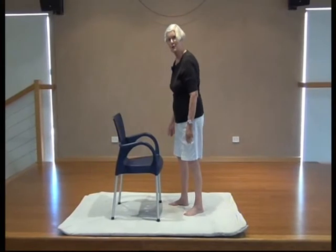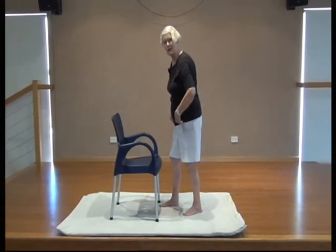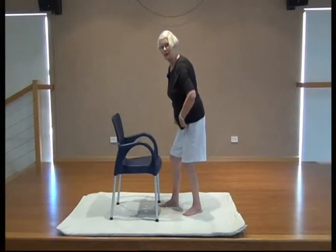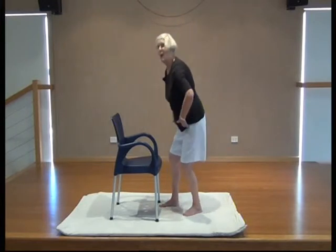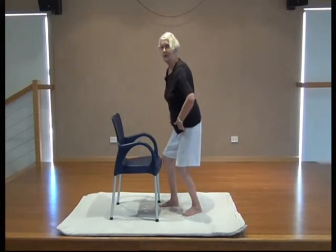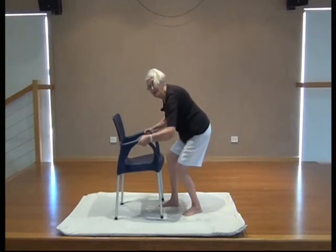You can also do it with one foot in front of the other if something's on an angle — same principle though. Bend your ankles, knees and hips and stick your bum out. Bend your ankle, bend your knees, bend your hips and stick your bum out, then you can safely lift.